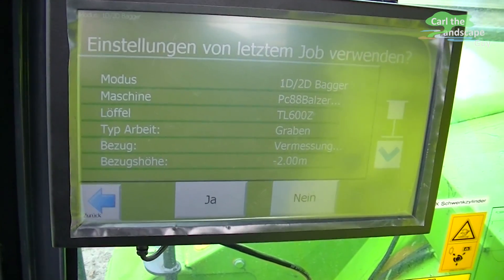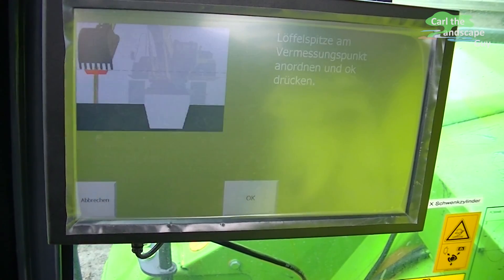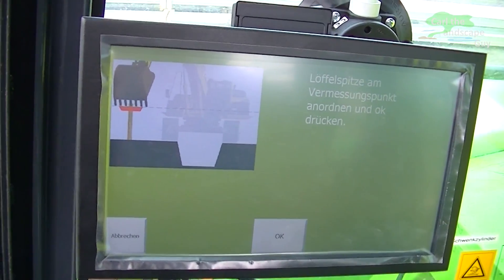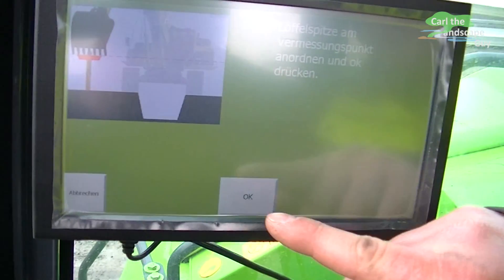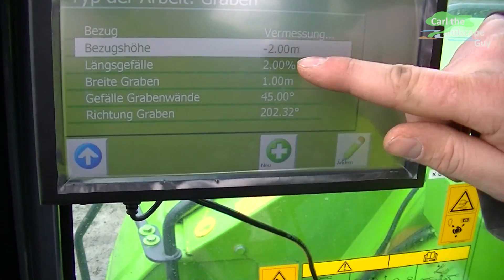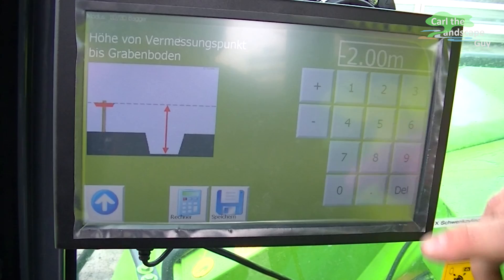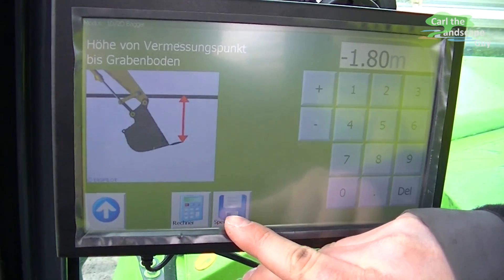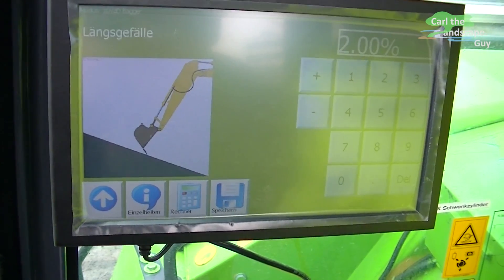Also my type of reference is displayed here. Besides a given point by a surveyor, it could also be a laser, for example, that you can use the set with. Now it simulates a ditch that is 2 meters deep. I can change my depth here — let's say I want to change it to 1.8 meters. Now I want to have a longitudinal slope in there; I changed that from 2% to 3%.